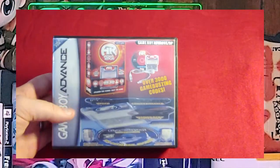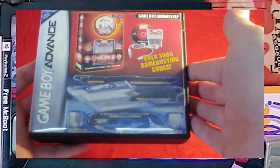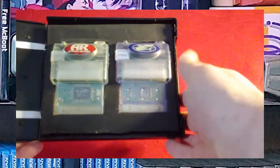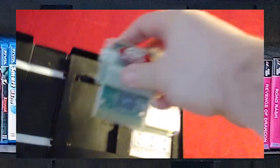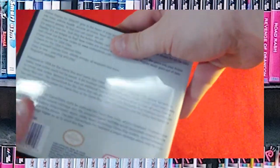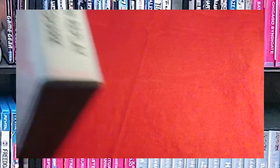Then I have my other Frankenstein case, which is a multi-CD case, but it has my Action Replay and my Game Shark for my Game Boy Advance. Both of them are in there in custom foam, although they are a little wedged in there, but they come out just fine. There's a little blurb on the back about both of the devices, and the spine. I made those covers custom just because I could.